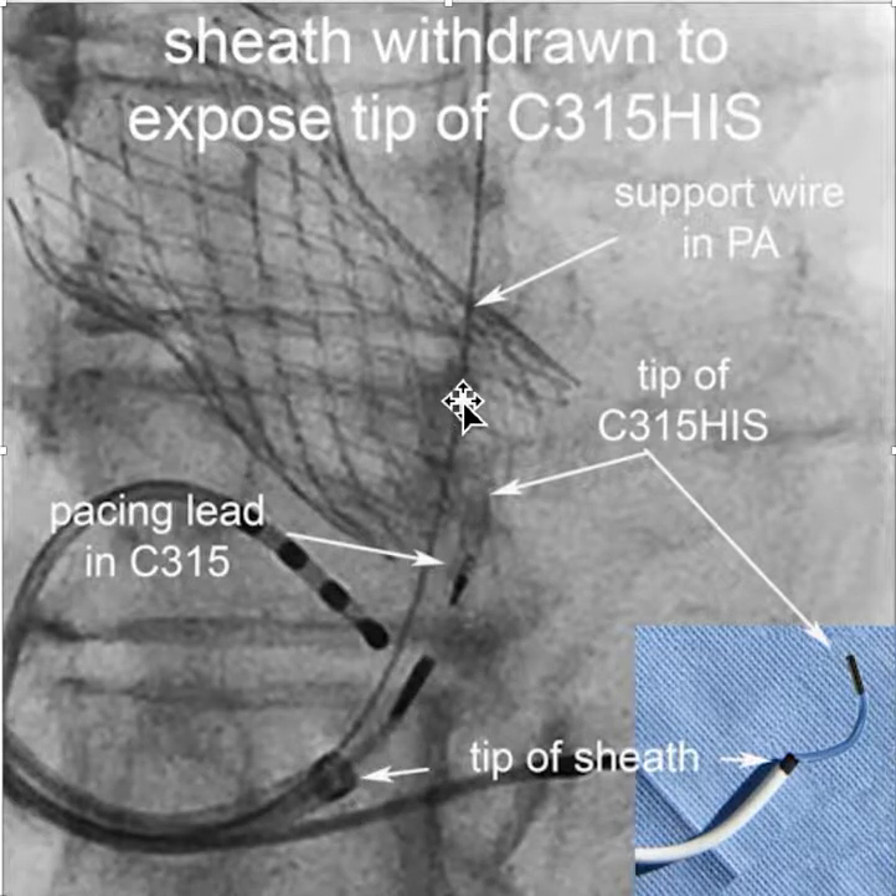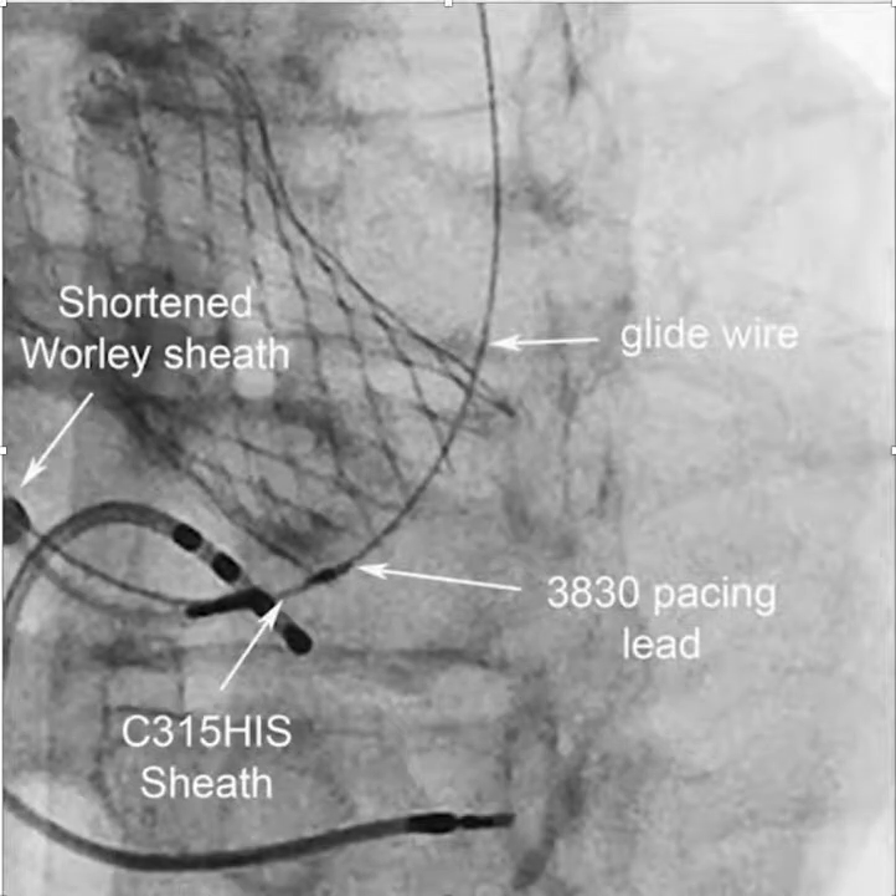The sheath is back here and remains stabilized with the support wire. The tip of the C315 comes out of the sheath, and inside that is a pacing lead. You can then advance the pacing lead and screw it into place as illustrated here. The sheath stays back, and the 838-830 lead is stable and can be screwed into position.